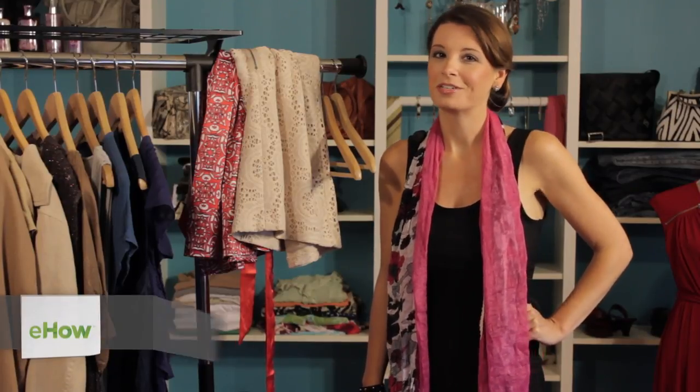Hi, I'm Christy Prince-Hale with Impulse Design Group, and today I'm going to show you how to hang a dress.